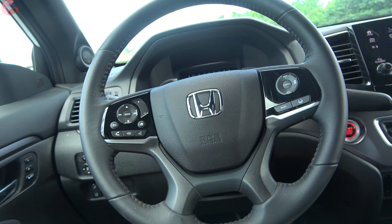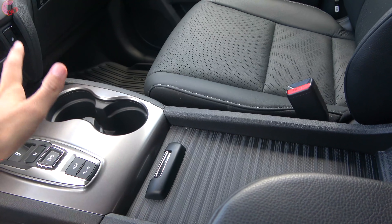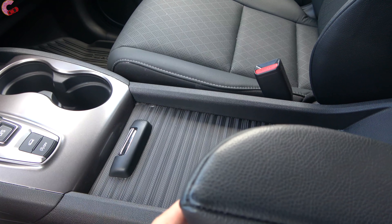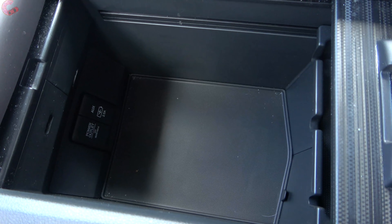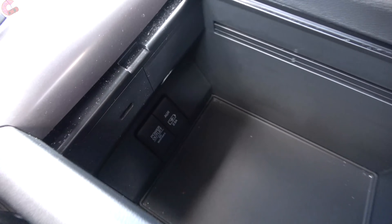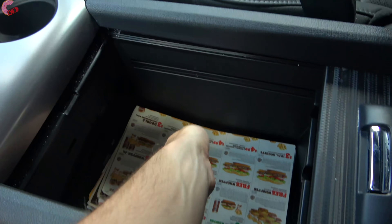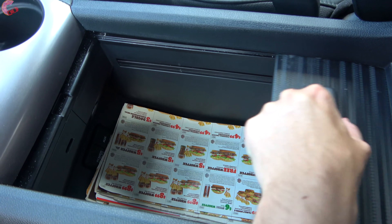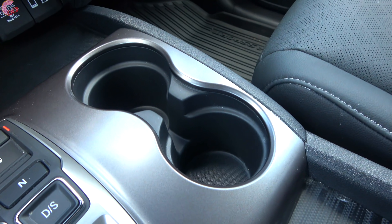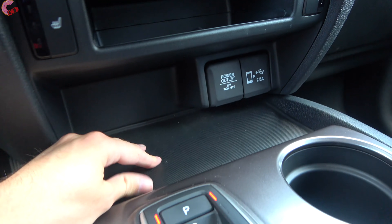Interior storage is one place where the Passport is very impressive. Sharing bones with the three-row Honda Pilot, you get the same fold-down armrest solution, opening up an absolutely cavernous center console with tons of space and connections at the bottom. You can even set large items completely flat — no folding required. Up front there are two deep cup holders, a storage shelf, a rubber-lined storage area below, and a few more USB connections.